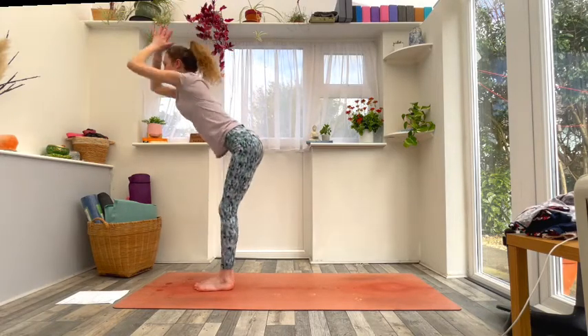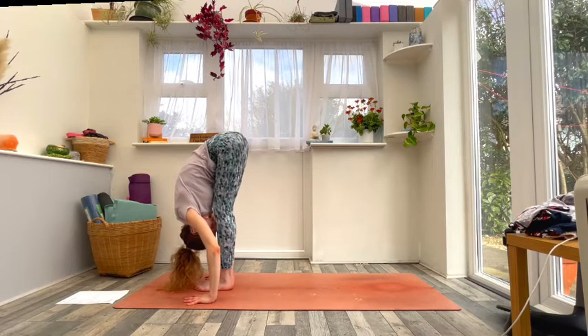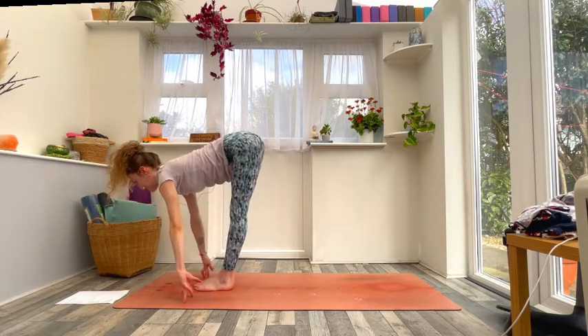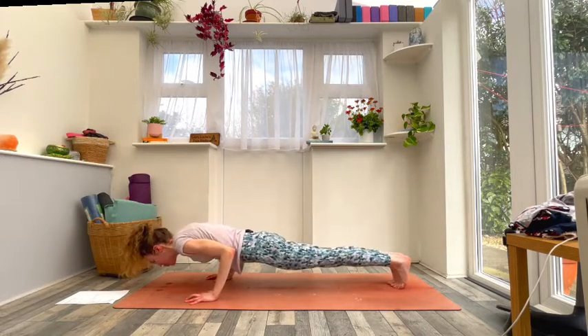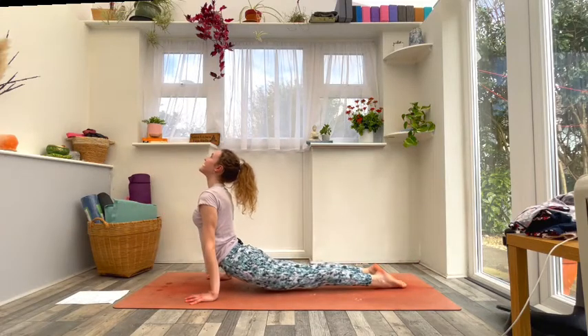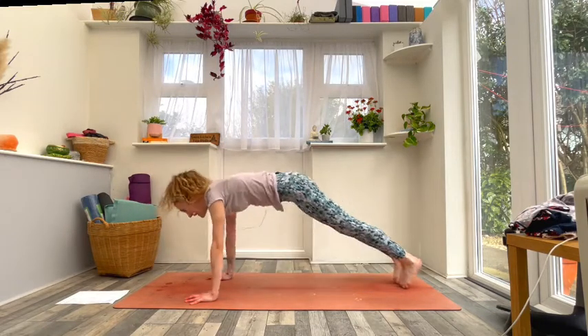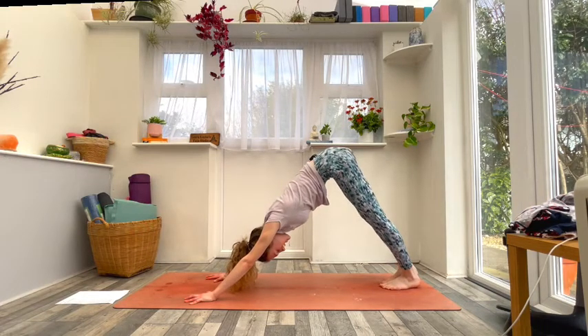Exhale forward fold, hands down, head in. Inhale to flat back, lengthen the spine; exhale step or hop lower down — chaturanga or modify. Inhale cobra or up dog, exhale to downward facing dog.